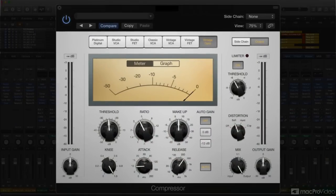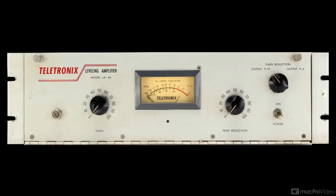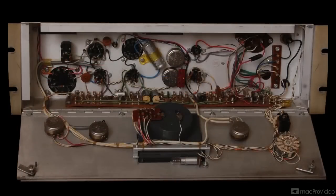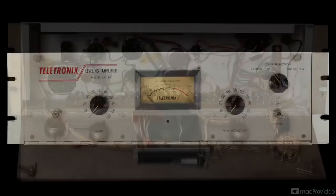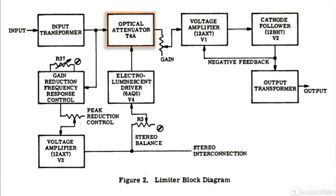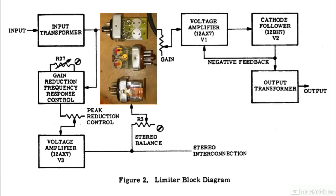The vintage opto model is a good place to start, since the original hardware unit has only two knobs and a switch. Almost all aspects of a hardware LA-2A's response are determined by the internal circuitry, including the smooth compression characteristic it's so famous for. That smoothness comes courtesy of its program-dependent response, which is a function of the optical circuit used to control detection and compression. An opto-compressor basically uses a light-based circuit as a detector.